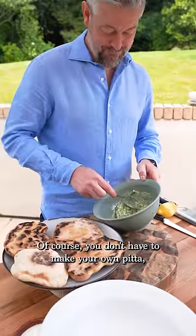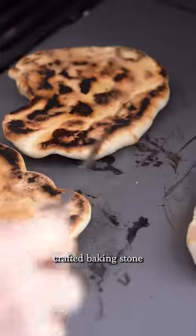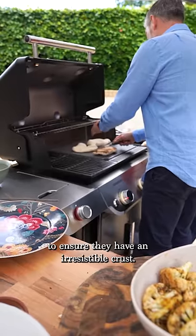Of course you don't have to make your own pitta, but I promise these wild garlic and lemon breads are heavenly. I'm going to be using this crafted baking stone to ensure they have an irresistible crust.